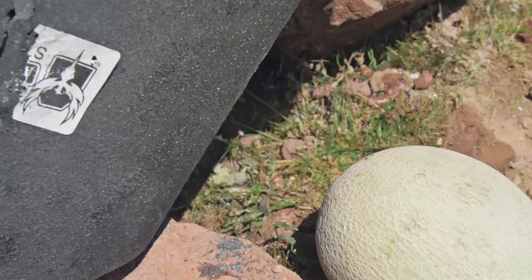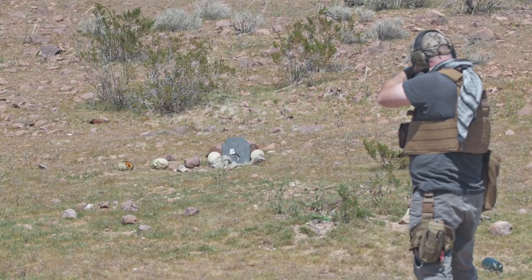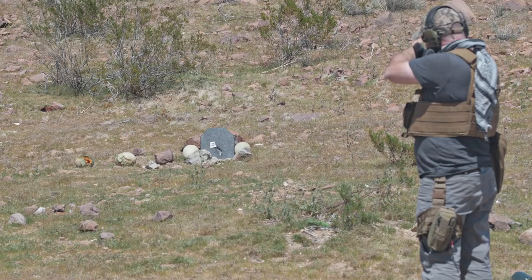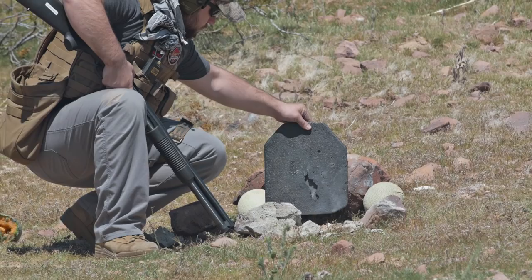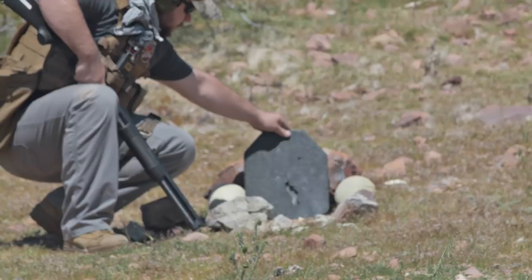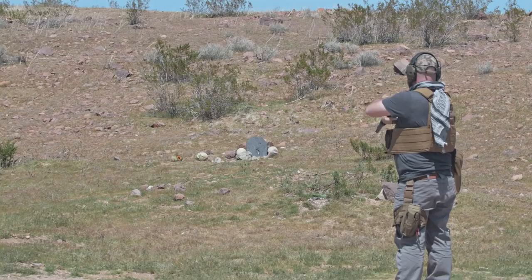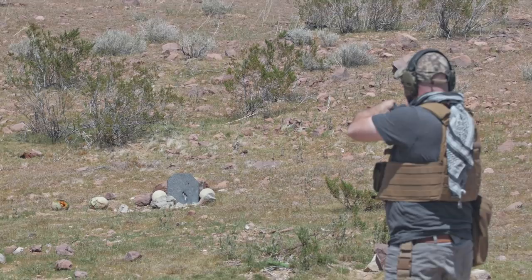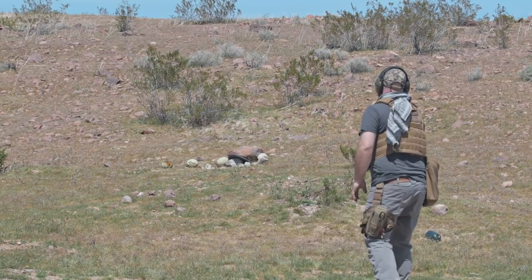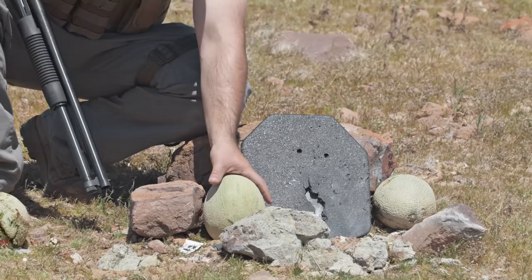Now we're going to lay into it with the 12-gauge and see what happens. That was one of the slugs — it hit right there for sure. Still no damage whatsoever to this melon here. There's the first slug hole, that's the second slug hole, and we still have absolutely no damage to this melon. Actually we do have a tiny little piece of shrapnel stuck right there and a little bit of penetration on the left melon — so it's definitely squeezing out the left side a little bit more.